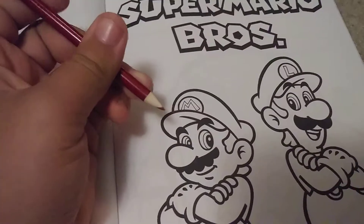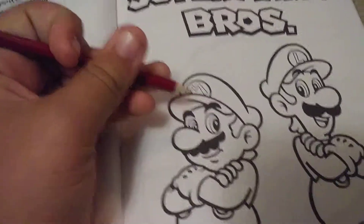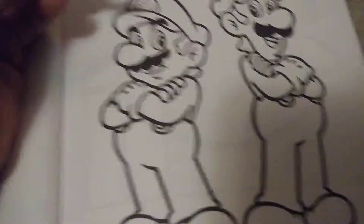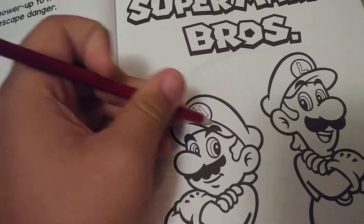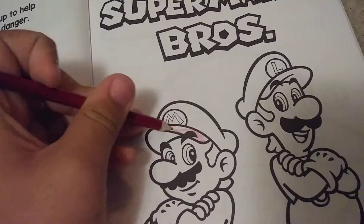Hello there, this is Danny's camera, my head's channel, and today I'm going to be calling these two brothers named Mario and Luigi. Let's start with Mario.